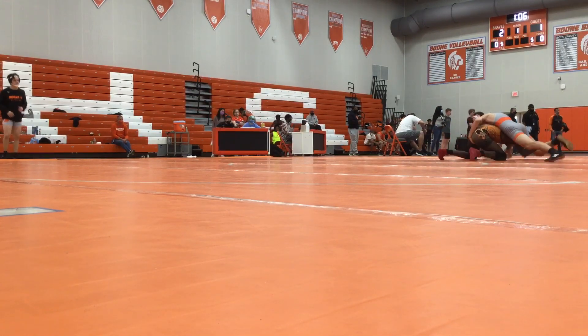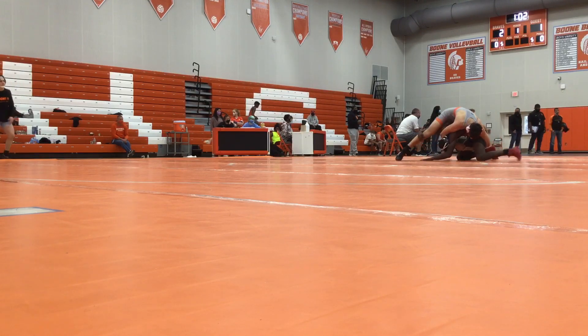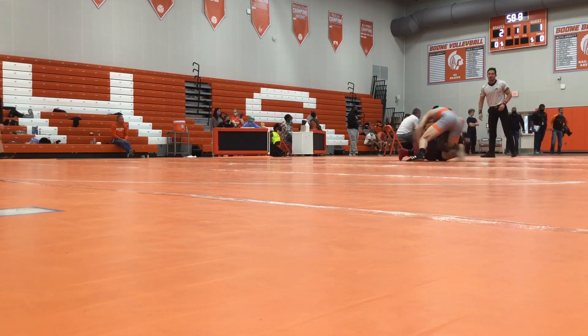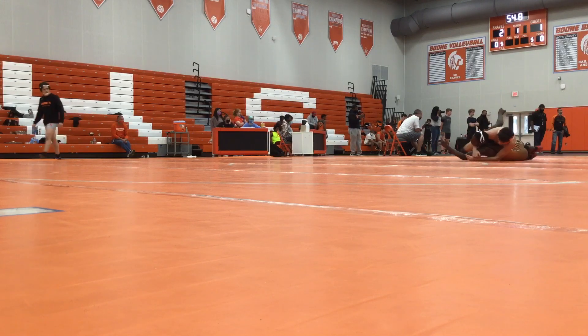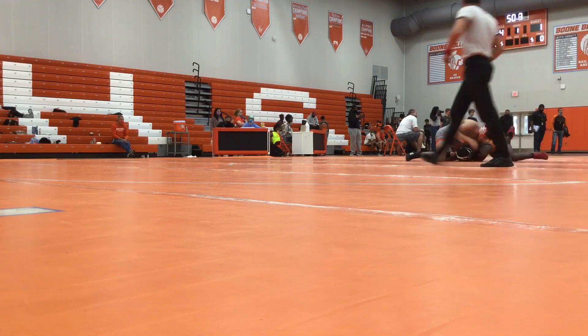Up to your feet, up to your feet. Keep that locked up. Get your hands back up. Go on your toes and drive. Keep it tight to your chest.